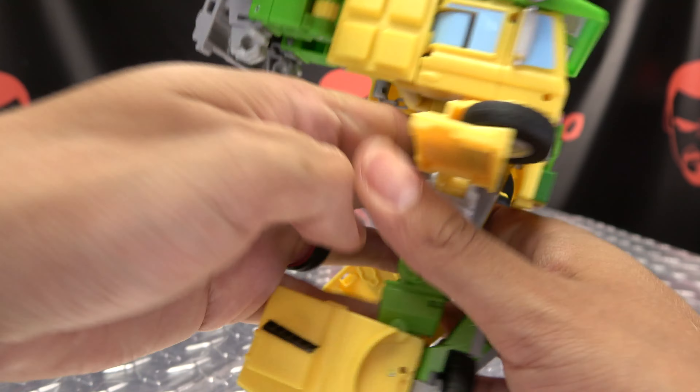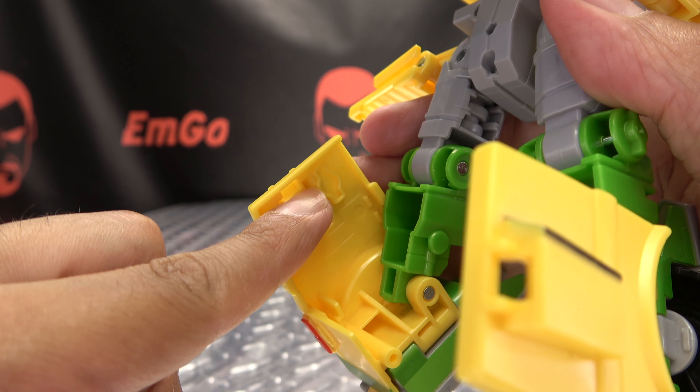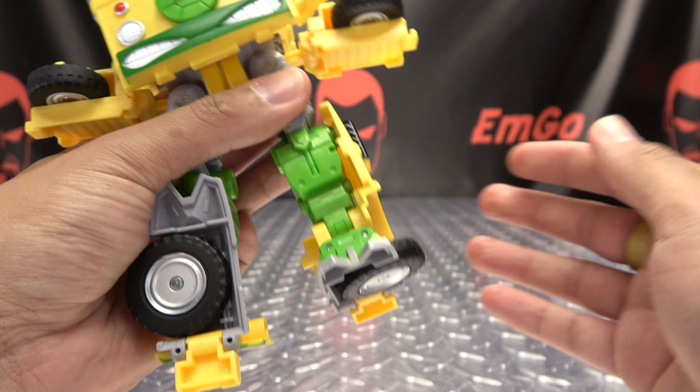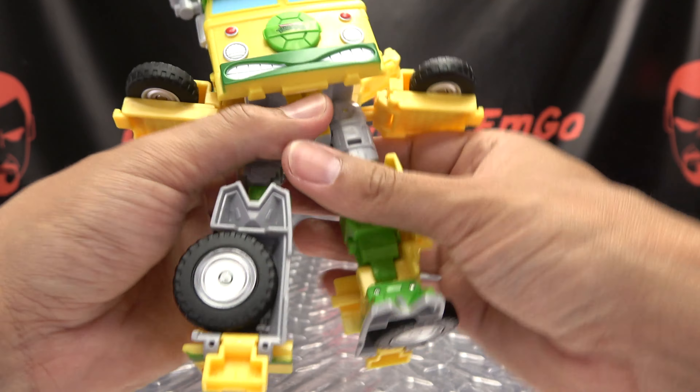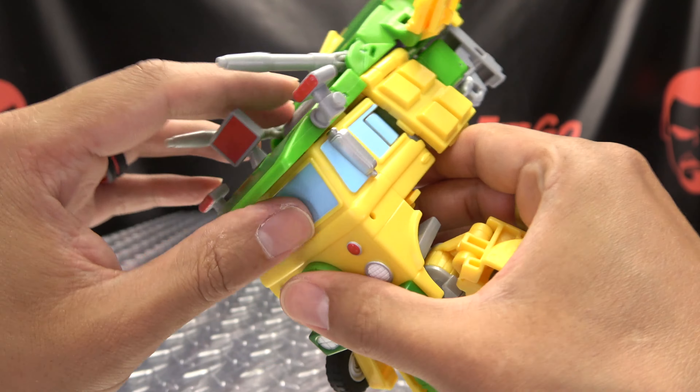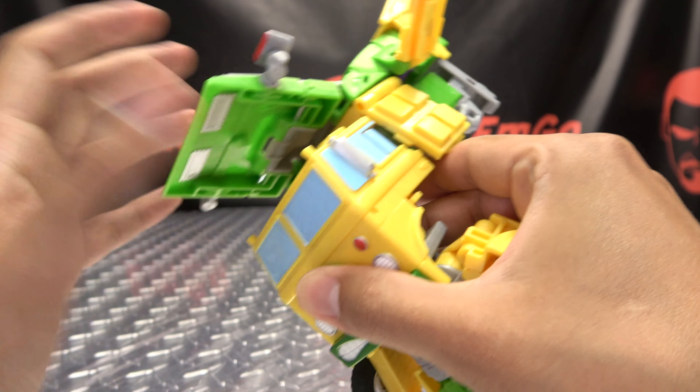Be mindful - there's a little post that goes into this little notch right here. Just pull it out ever so slightly and it'll just fall right into place like so. Then you have the leg all done - rotate that up and get that into place, and there you have the legs all done.